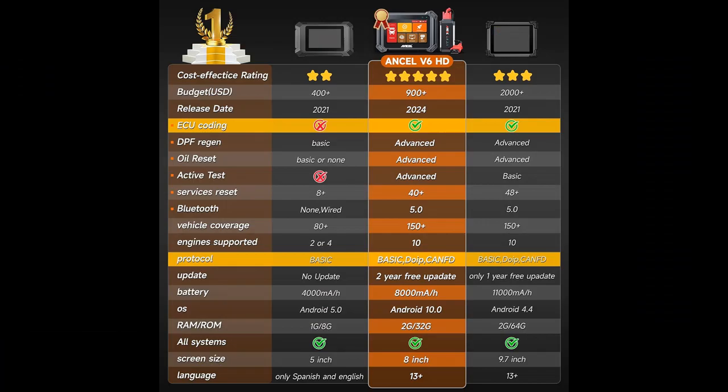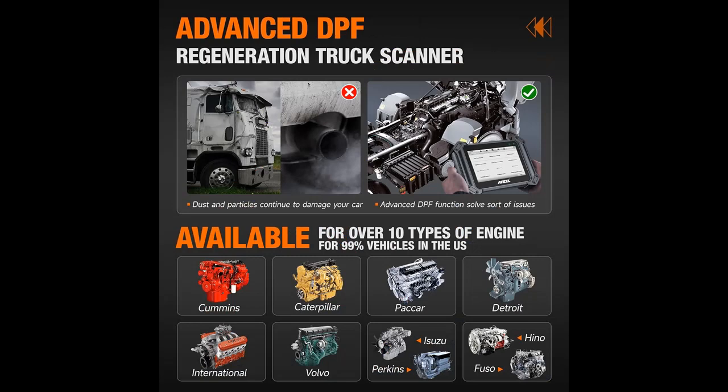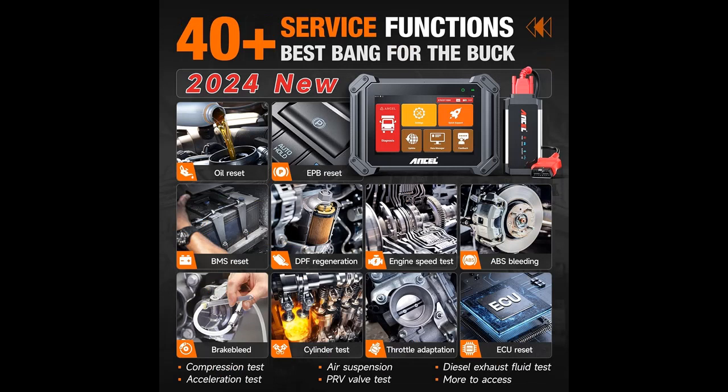The Ancel V6HD sets a new standard for heavy-duty truck scanners with its top-notch features and cutting-edge technology. This advanced diagnostic tool is specifically designed to cater to diesel trucks, buses, trailers, and commercial vehicles with a voltage range of 12 to 24 volt.